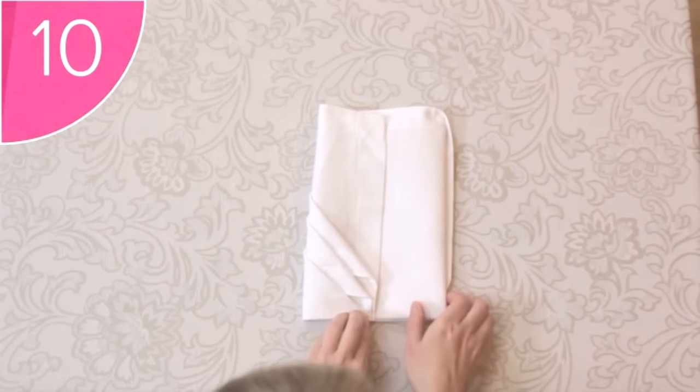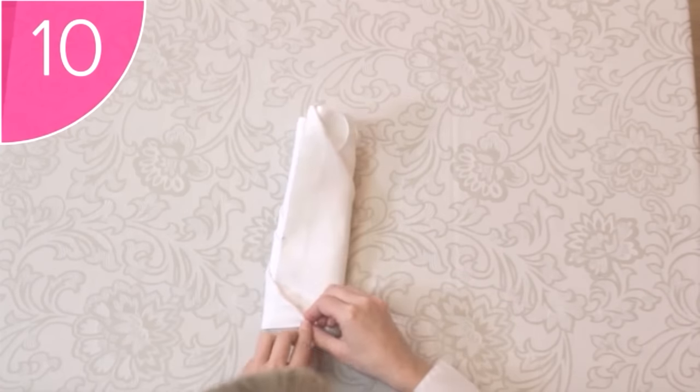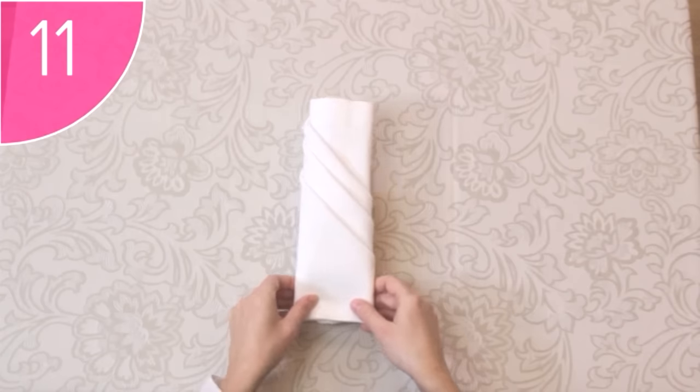Step 10. Fold the right side over, neatly tucking the corner into the left side, like this. This helps to hold the fold. And lastly, Step 11. When you turn the napkin around, you now have beautiful diagonal folds to place the cutlery into.